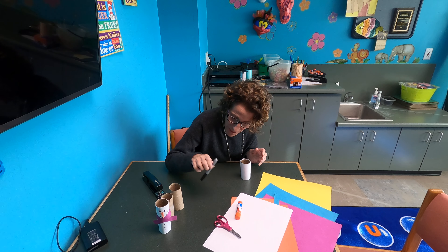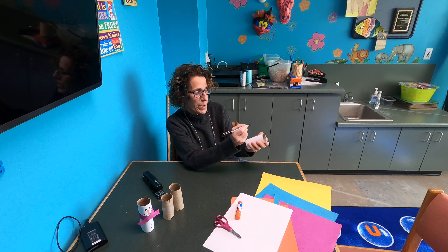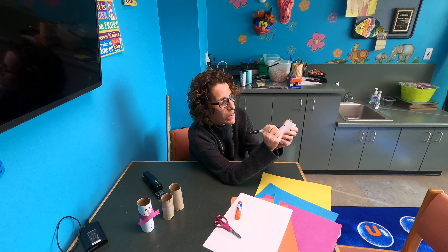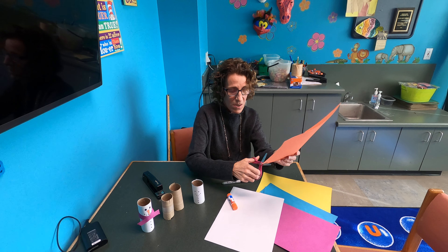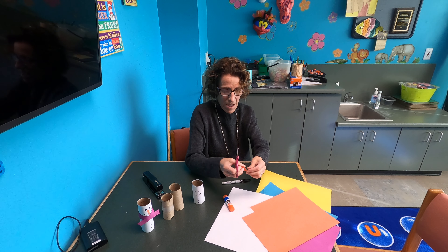I'm going to draw the face first, so we know where we can put everything. I'll draw two eyes, then a mouth that looks like little pebbles, and buttons going down the front. That's what I'm left with.